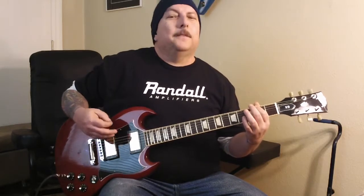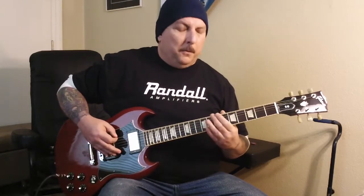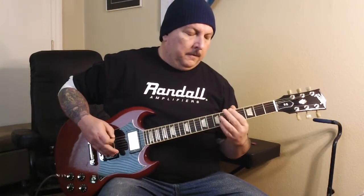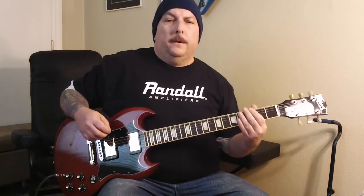It doesn't sound exactly like the original band did in the late 60s, early 70s, but you know what it is. Let me do it one more time. All right, so that's the basic riff — I'm sure you know what it is.